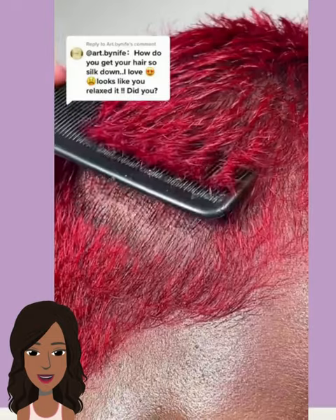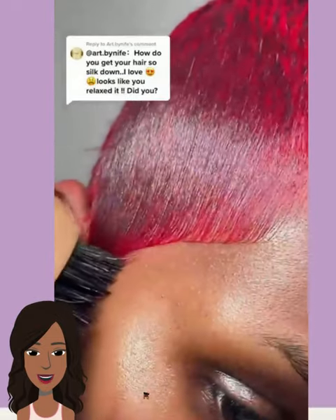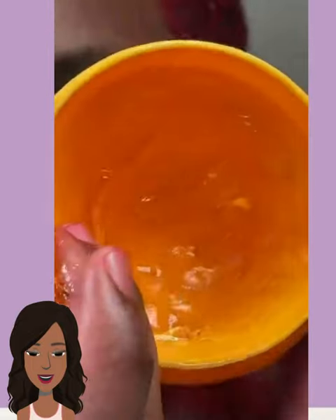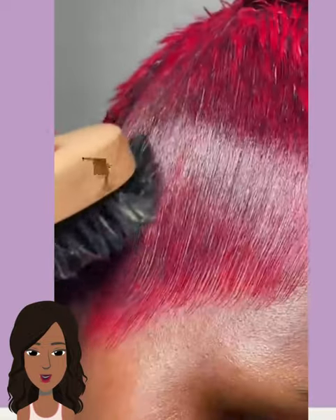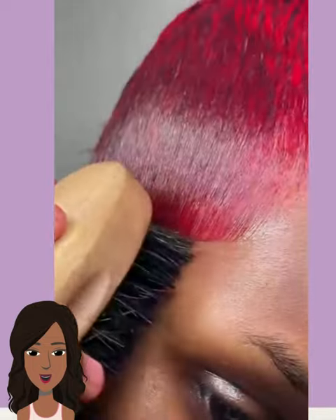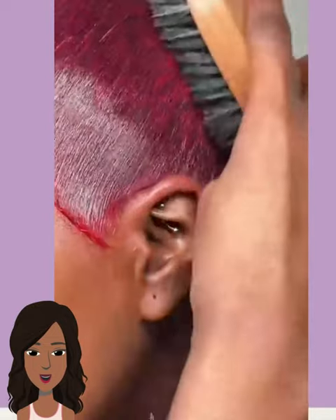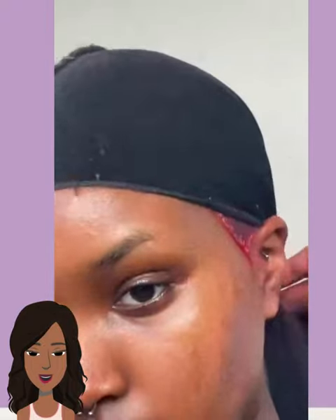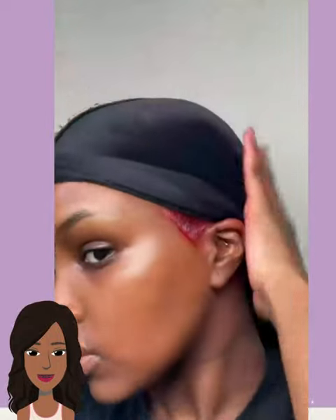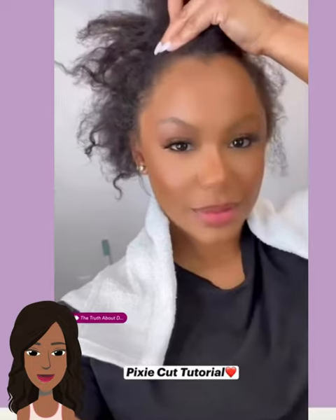Gorgeous — it definitely looks like she went to the salon. And then we have someone rocking this gorgeous bold red color. I think she's gonna be slicking the hair down. That's the easy option if you want to rock a short faded cut or short pixie. I really like the color too.